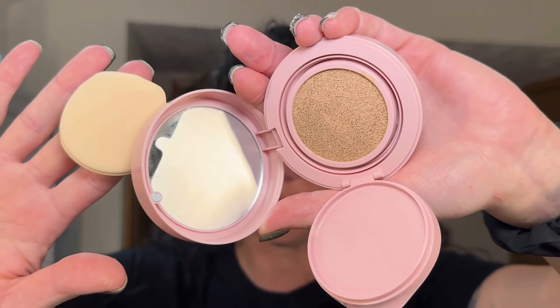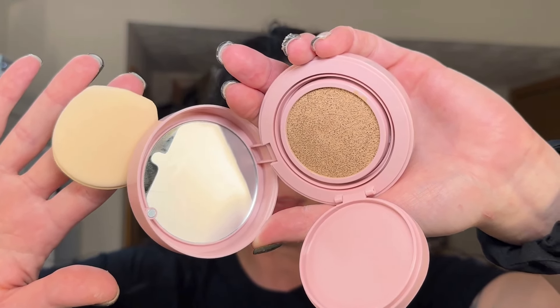Let's go ahead and give it a try. This is the second darkest shade they had, which I wanted because I have a little bit of sun. I'm going to take the puff included and just dab a couple of times. That might be too much, but let's try it out. So that is pretty full coverage.